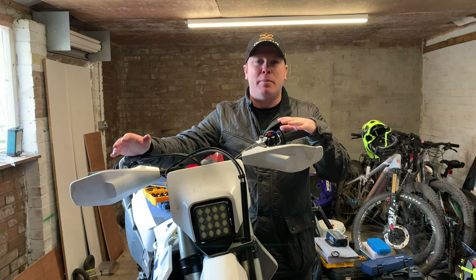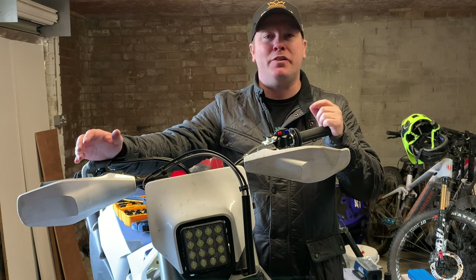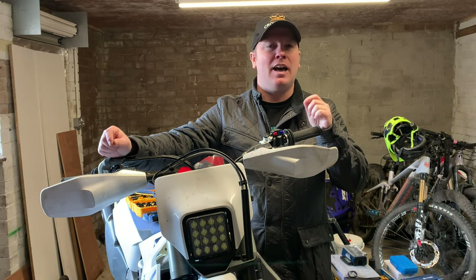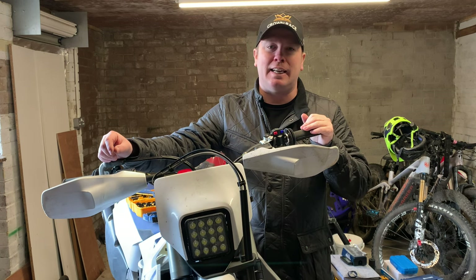Today I'm going to rebuild the rear Magura master cylinder. The reason for that is the bike failed its MOT because there was fluid leaking from the master cylinder and the rear brake light was stuck on. I've got a new switch and new internals and we're just going to get into it.